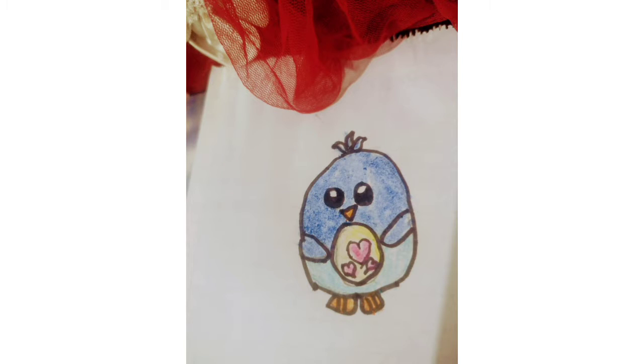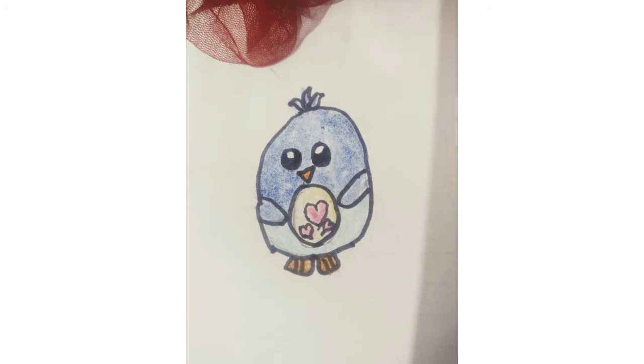Hello everyone, welcome to Cute Drawing with Sisters. Here I am showing you how to draw a cute penguin. Let's start the drawing.